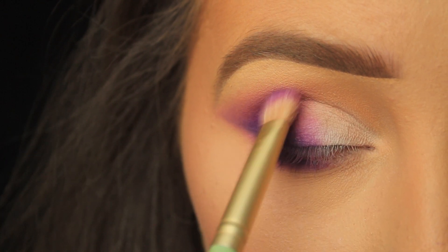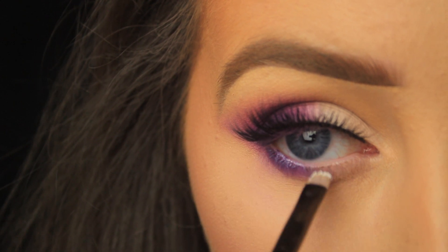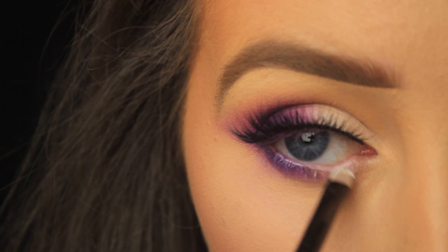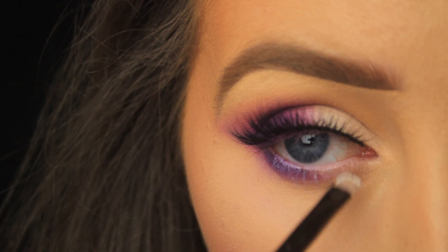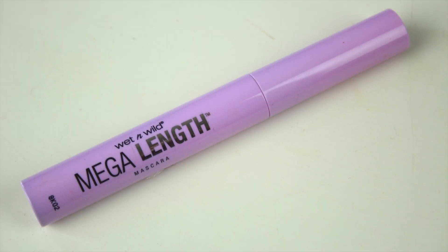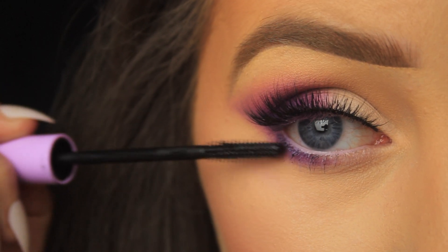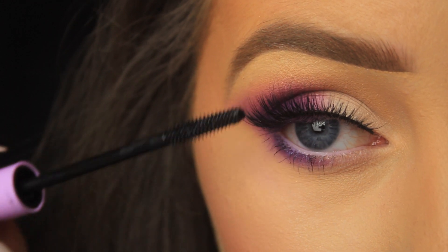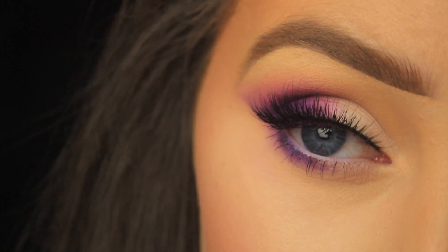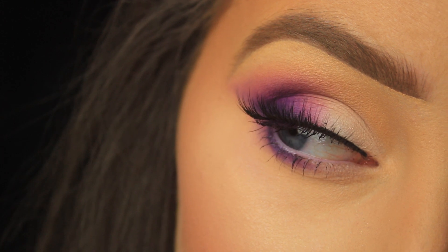I applied some lashes, then picked up some of that milk pencil on a flat brush and pressed it onto the waterline — I used the brush because I didn't want the waterline to be bone white and this way I could apply it more sparingly. Then I used mascara to coat my bottom lashes and blend my own lashes in with the false ones. And that's it — I hope you enjoyed this tutorial and found it helpful and easy to follow. Stay safe and I'll catch you all soon.